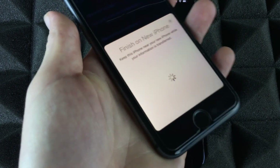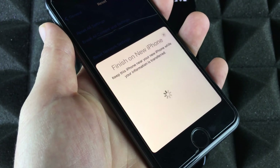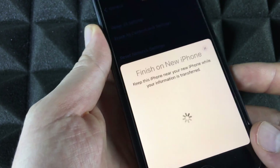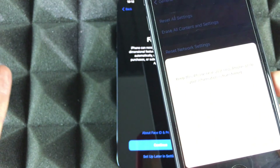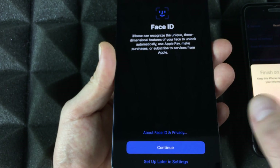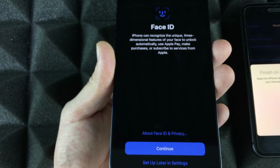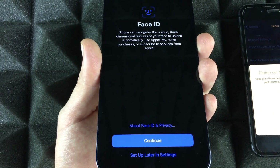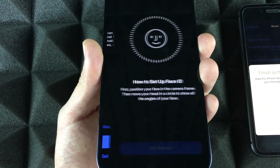On your old phone you should see a screen that says 'Finish on the new iPhone.' As long as you keep the phones close to each other you should be okay. We still have to set up Face ID, so we're going to go ahead and set that up right now. Just press OK.